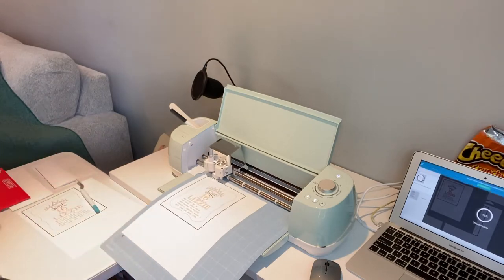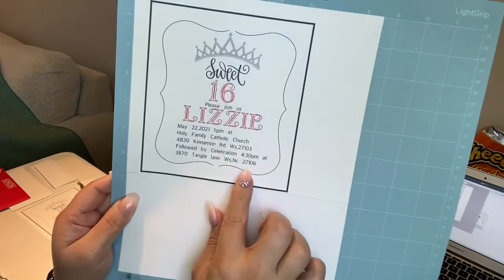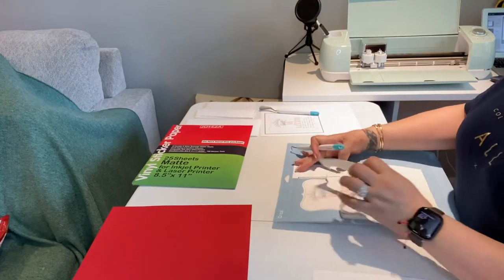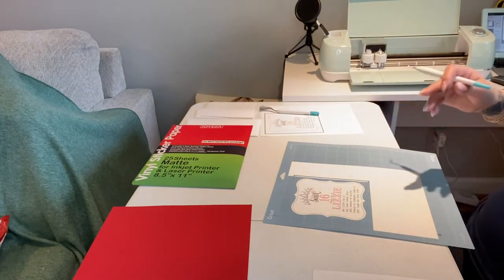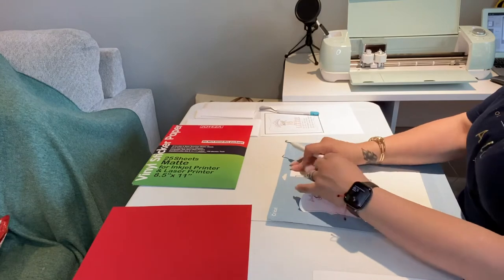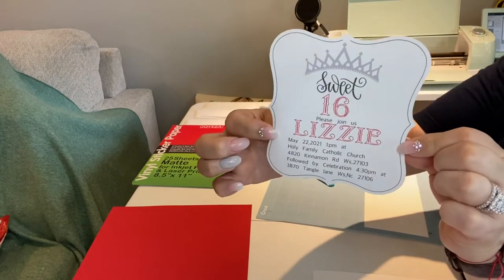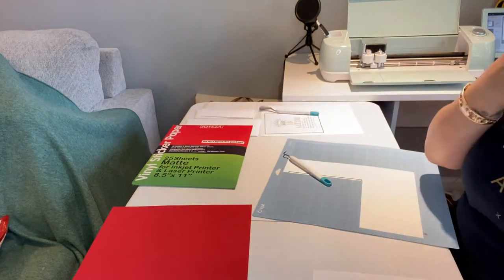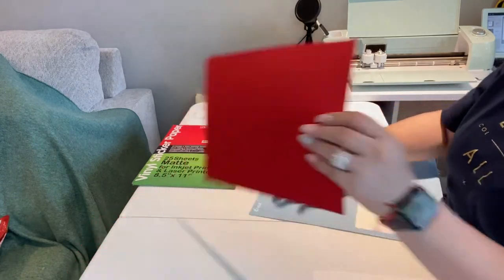Once it's scanned, it goes ahead and cuts it, and that's the way it looks. As you can see, I'll just take this — we cut it to the shape that I want it. I trash that piece and go ahead and remove this from this grip board, and this is the way it cuts it out.